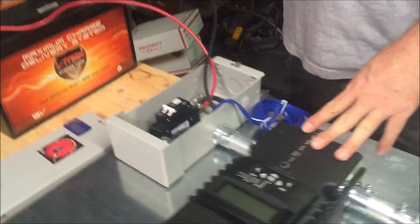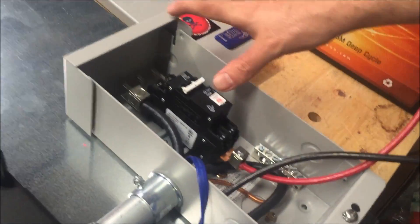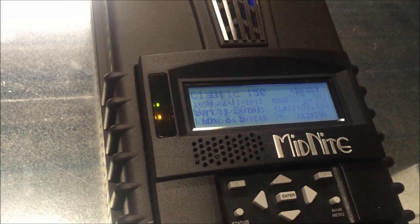Today I wanted to show you this product by a little emulation. Here we have a Midnight PV3 disconnect box with a 100 amp double pull breaker. I'll go ahead and flip this on and you can see the Midnight solar charge controller boot up and go through its process.